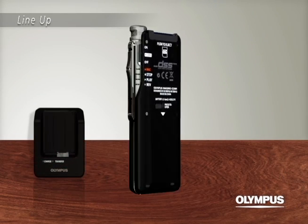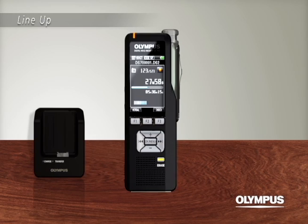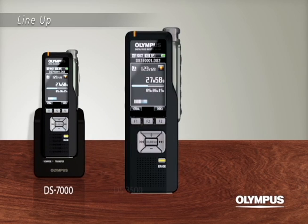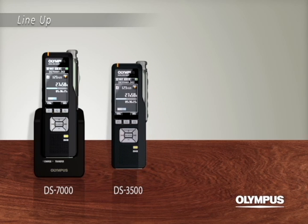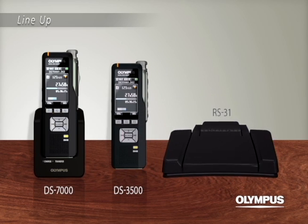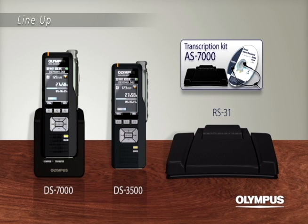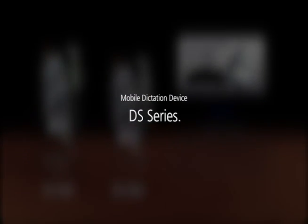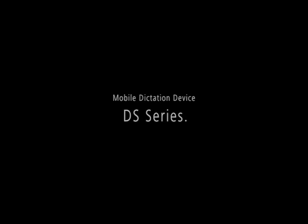Lineup. The slide switch model with greatly enhanced usability: DS7000. The simple push switch model: DS3500. The 4-petal footswitch RS31, and the transcription kit AS7000. The next generation of professional dictation systems. Dictation defined.